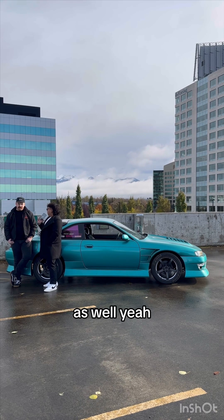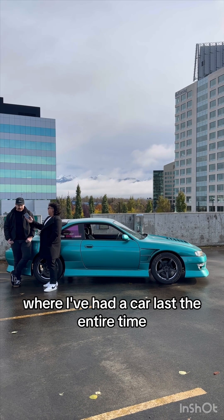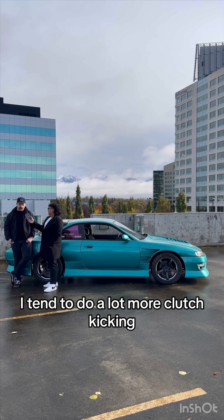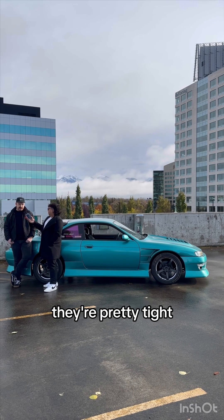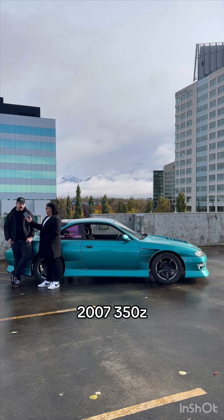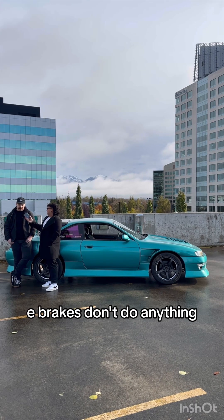You drift up here in Alaska as well? Yeah, I haven't had any events where I've had a car last the entire time up here. I destroy clutches pretty quickly. All the techniques have their merit, but I tend to do a lot more clutch kicking in the kind of events they have up here — pretty tight circuits, driving pretty low power cars. Right now I have a bone-stock 2007 350Z. It doesn't have any e-brake that works; those e-brakes don't do anything.